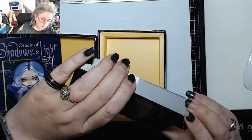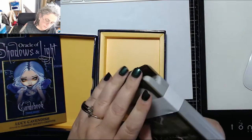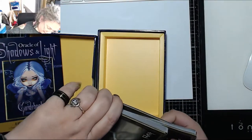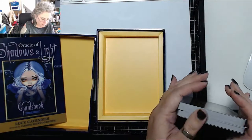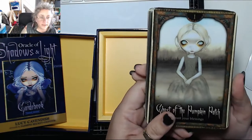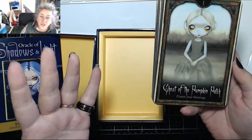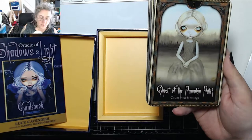I'm going to go through the cards and then have a quick look at the guidebook. Card number one has the number at the top, the title of the card, and then underneath a little hint as to what it may mean.